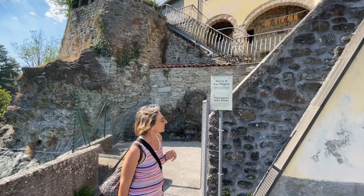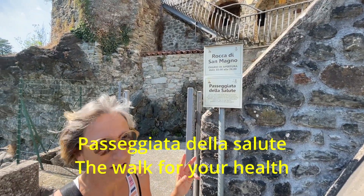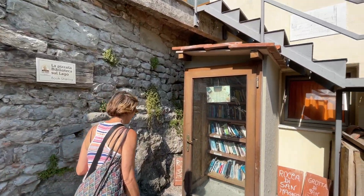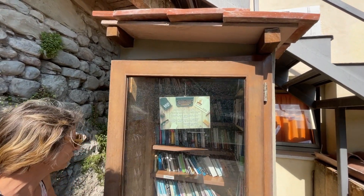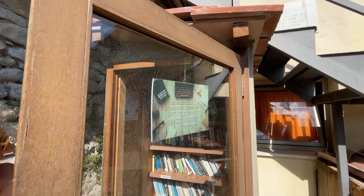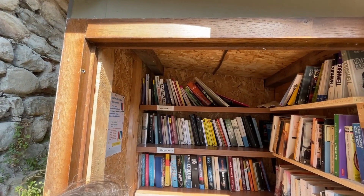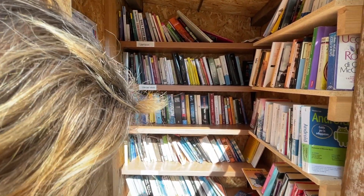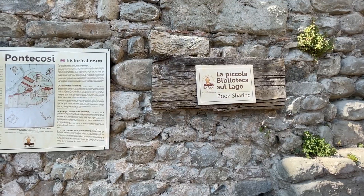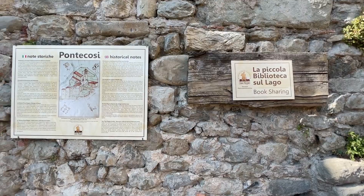What is this? Oh, this is a library here — a library in different languages, a little library for children. On the lake, here at Ponte Cosi.